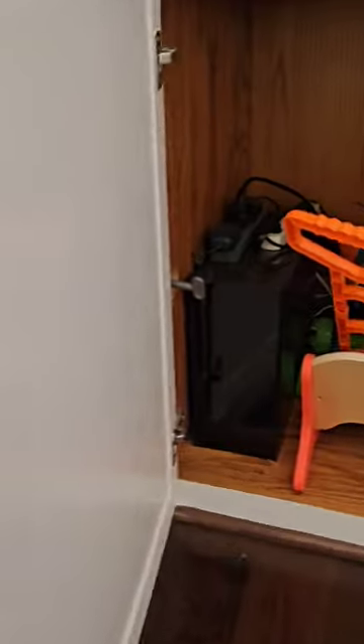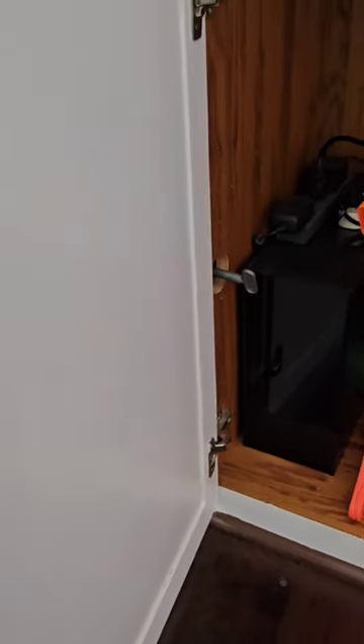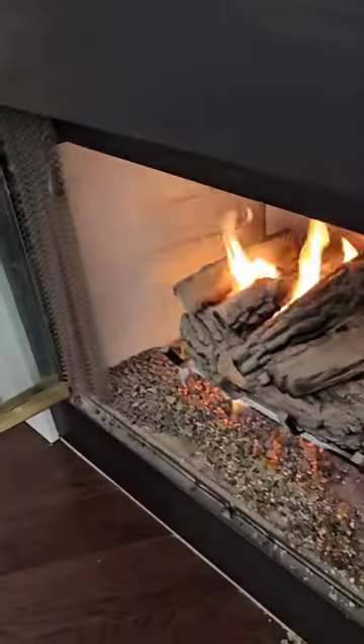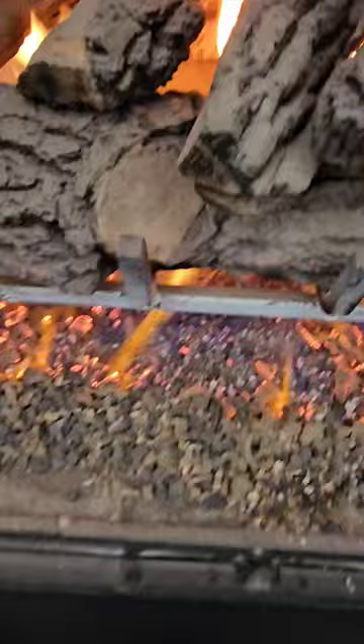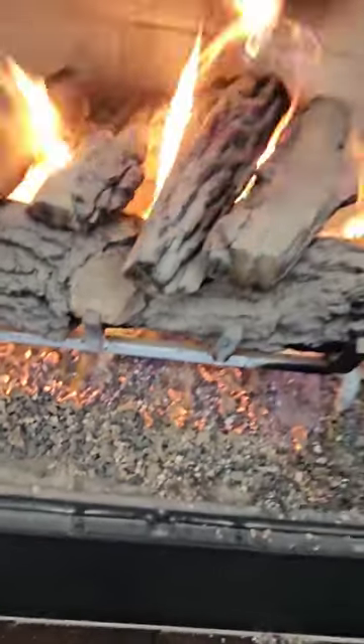The gas valve is inside this cabinet. It looks like this was a built-in cabinet, so it's alright that it's located in there. But if you have to turn on the gas right here and light the fire at the same time, you're going to have to turn this valve on, walk around the cabinet, and then put your lighter in there or have a match in there already.